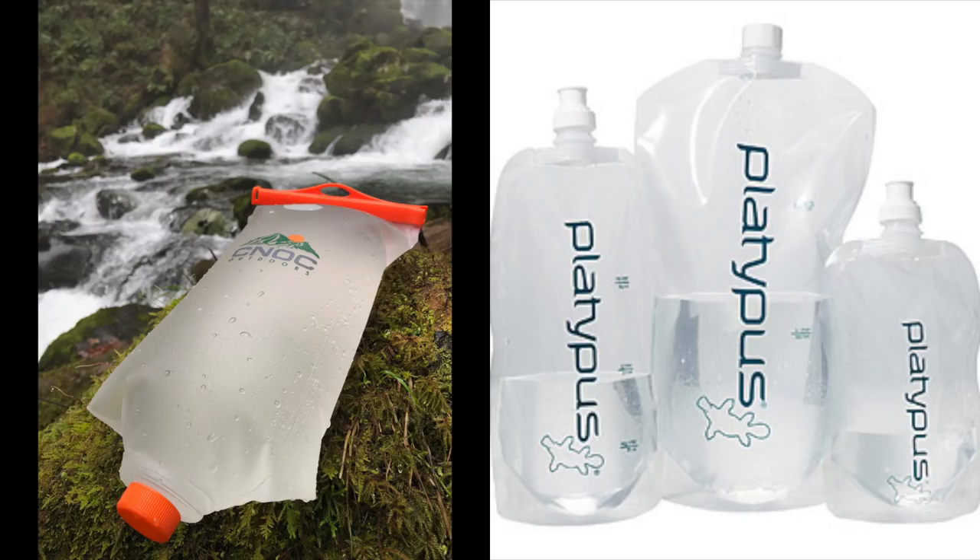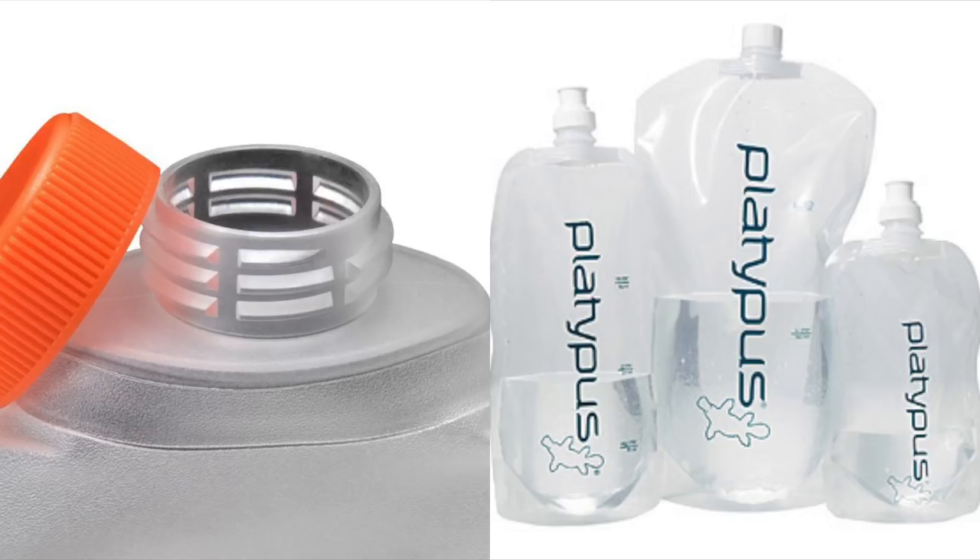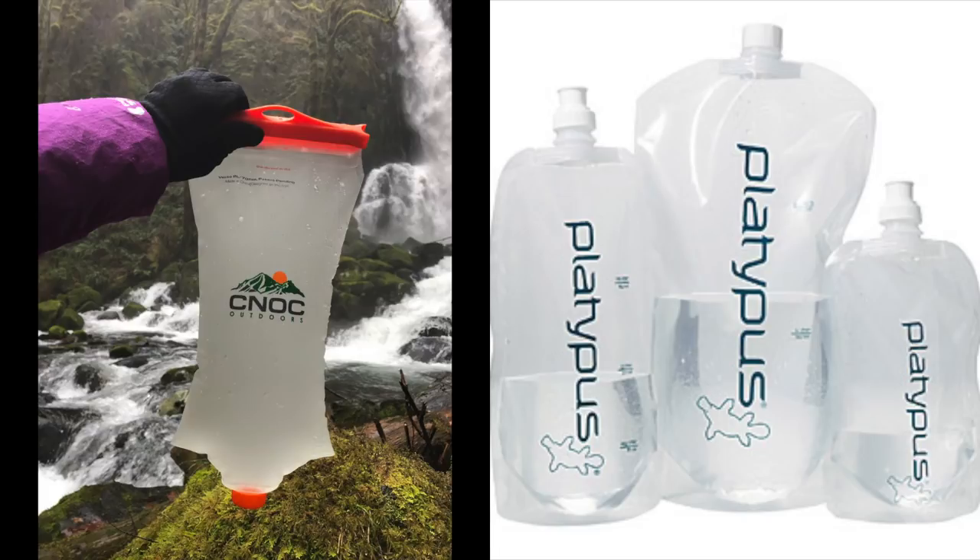Another plus of the CNoc Vecto versus the Platypus bags is that the Vecto has the standard 28 millimeter closure top, which means you can screw on any water filter like the Sawyer Squeeze, the Sawyer Mini, and the Hydro Blue Versaflow. It also has a little tab at the end where you can hang it up on a tree with your filter screwed to the bottom and easily make it into a gravity flow system.